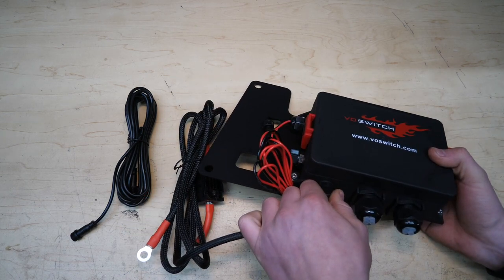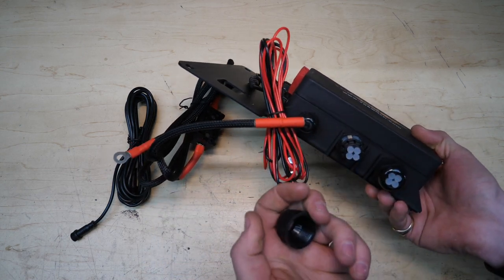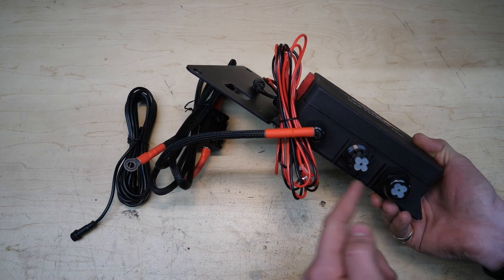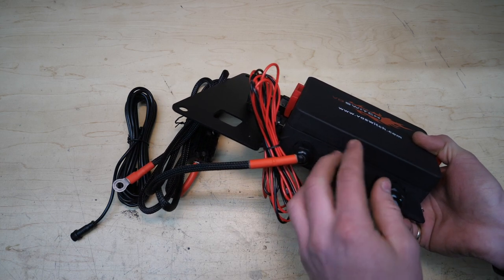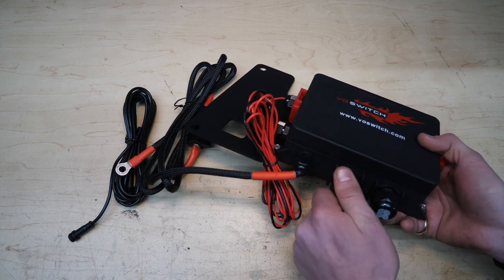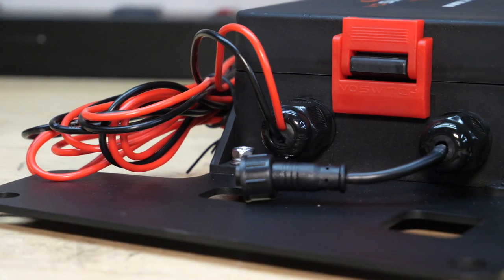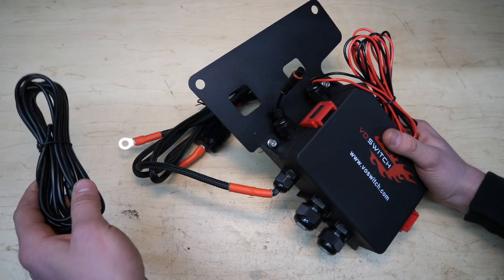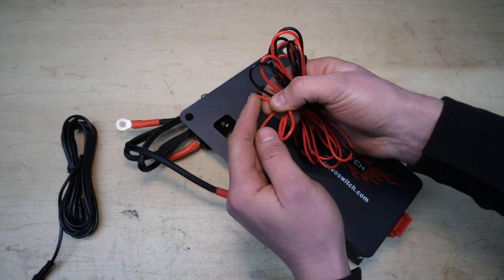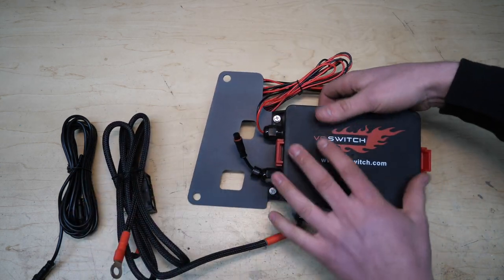Following the lead down, we actually have threaded waterproof connections — that's a huge upgrade over the previous unit. We have a total of eight here for our eight accessories. There are little silicone or rubberized plugs; my guess is when we tighten this down, that casing contracts and forms a watertight seal. Moving around the ports, we have the other end for the switch box connector, a terminal ring connector on the ground, and the positive lead with the add-a-fuse option if we so desire.